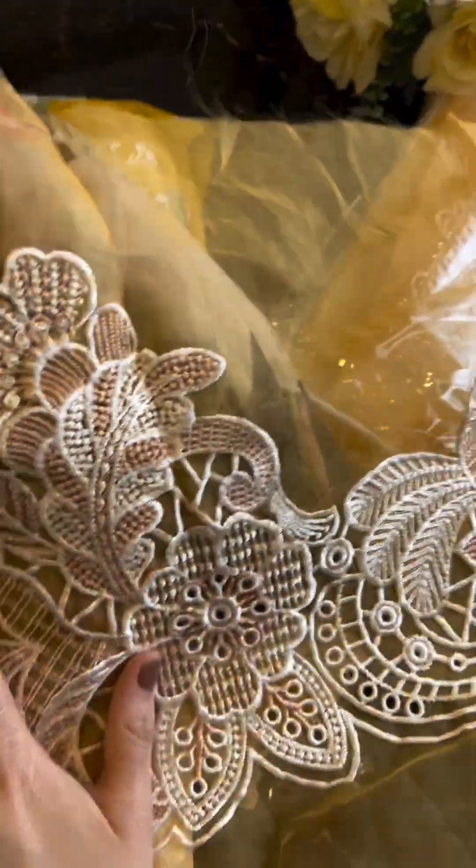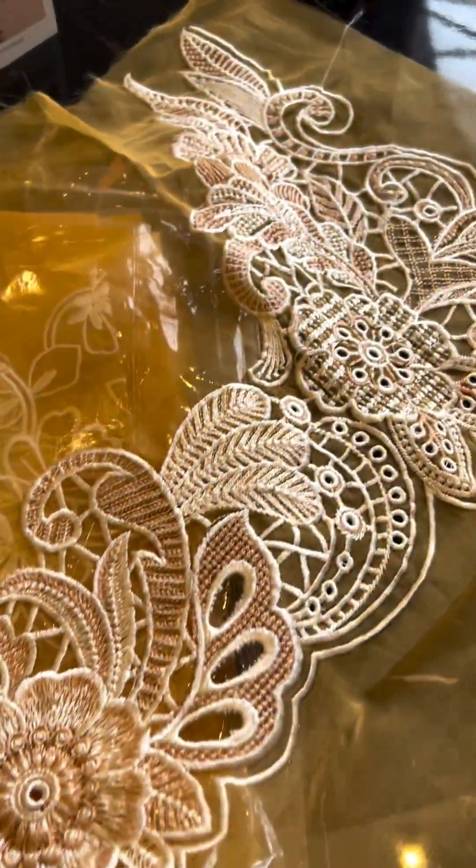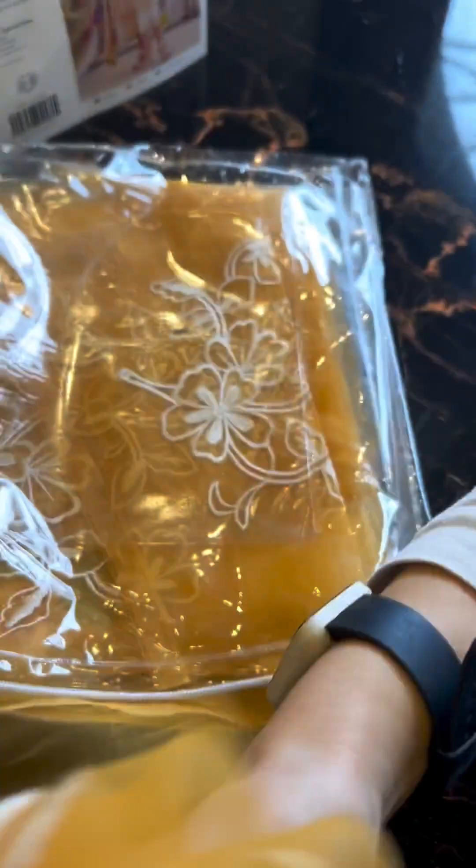Summers are just around the corner, guys — you need to get started with your outfits! This is the kera. What a beautiful embroidered border it has — not just the front, so you have ample enough of it.